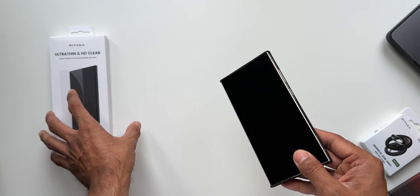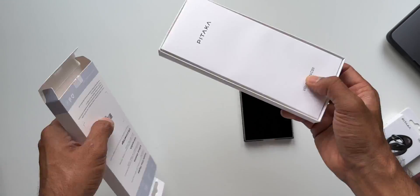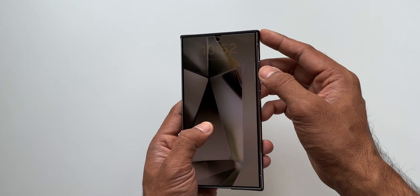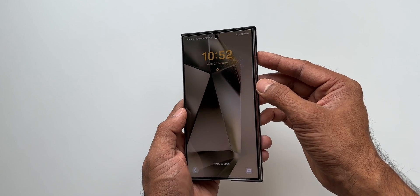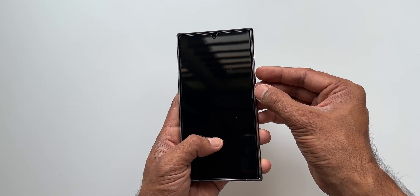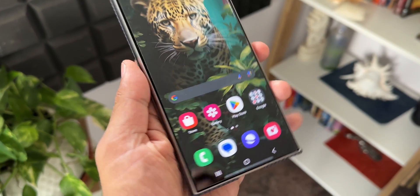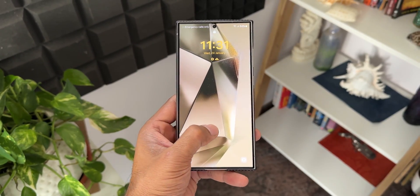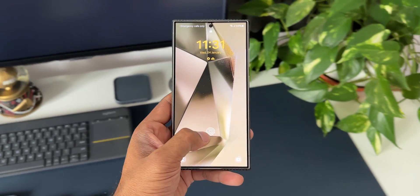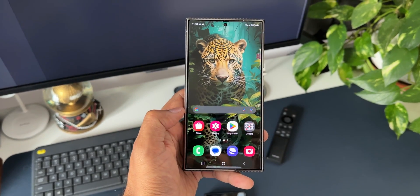Now let's apply the ultra-thin HD clear screen protector on the Galaxy S24 Ultra. The application is done and it looks pretty good, but it could have been a little thinner. The edge coverage falls about 1–2mm short of the screen edges, leaving a small gap. Otherwise it looks good — it's a thick protective film, not tempered glass, but it will definitely protect the phone from scratches.